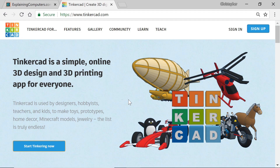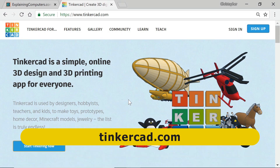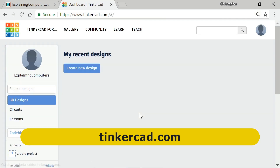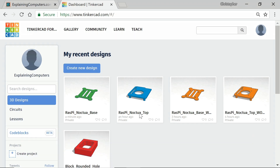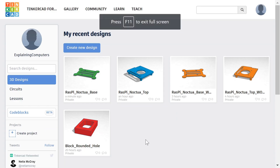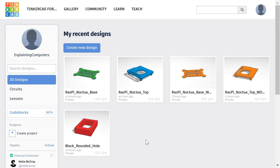Here we are on the website for Tinkercad, where you'll need to create an account. I've already done that so I can just log in in the normal fashion and we'll arrive in Tinkercad, where I've already been hard at work creating objects. A good tip here is to press F11 in this screen to maximise the browser window, because you can't do that when you get to the main CAD workspace we're about to enter.